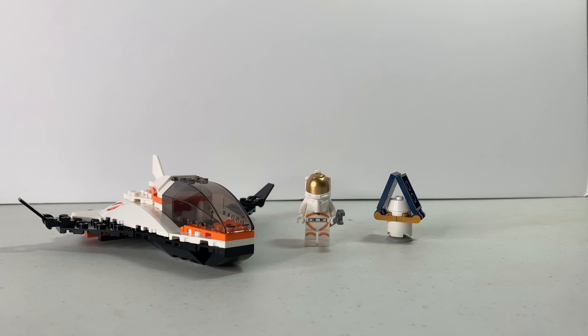What is up guys, it is AG Brook Reviews here, and today we'll be looking at Lego 60224 Satellite Service Mission. This set came out in summer 2019, about a year ago at the time of recording, and has 84 pieces for $9.99 — so pretty much 10 bucks. Let's get right into it.